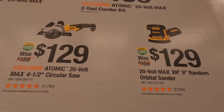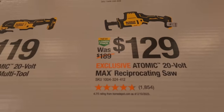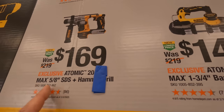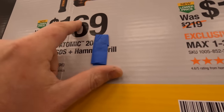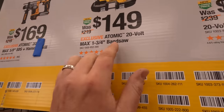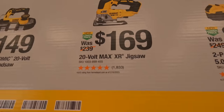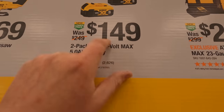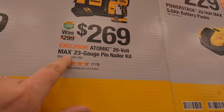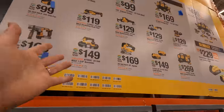The orbital sander is $129, the 4-1/2 inch circular saw is $129, the single-handed reciprocating saw is $129, the multi-oscillating tool is $119, the fan is $100, and the atomic 5/8-inch SDS rotary hammer drill is $169 — that's a great deal since I bought it for around $230 last year. The atomic 1-3/4 inch band saw is $149, the XR jigsaw is $169, two 5 amp hour batteries are $159, and the 23-gauge pin nailer atomic kit is there too. All of this goes live May 1st.